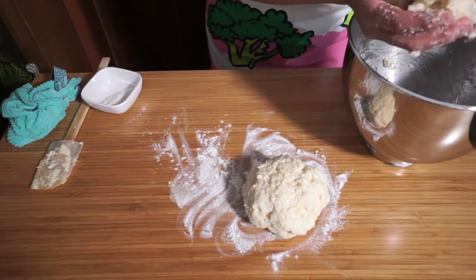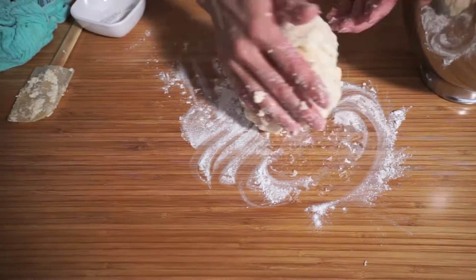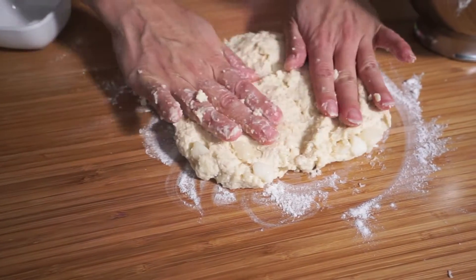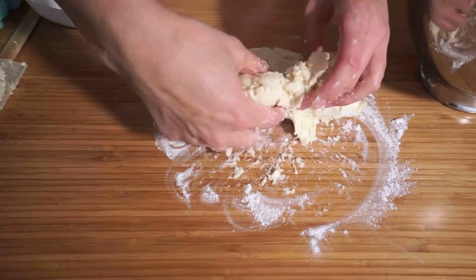I want them to be about the same size, so this one is a little bit bigger — just add some more over here. We're just going to make this into a round, about half an inch thick.